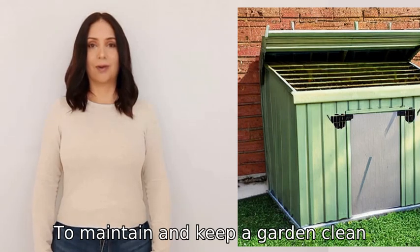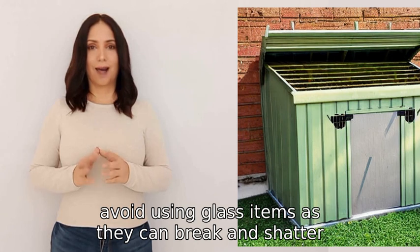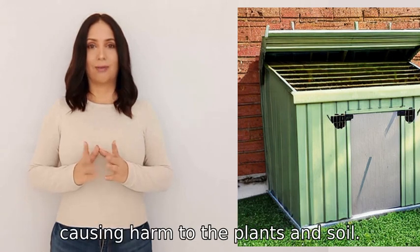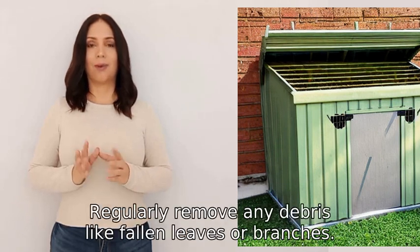To maintain and keep a garden clean, avoid using glass items as they can break and shatter, causing harm to the plants and soil. Instead, use plastic or metal garden tools and containers. Regularly remove any debris like fallen leaves or branches.